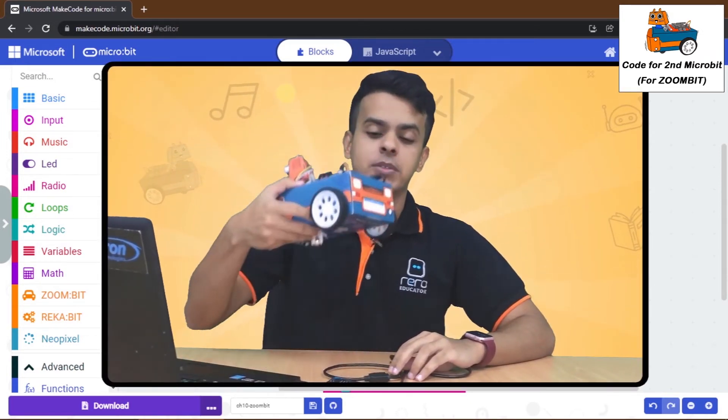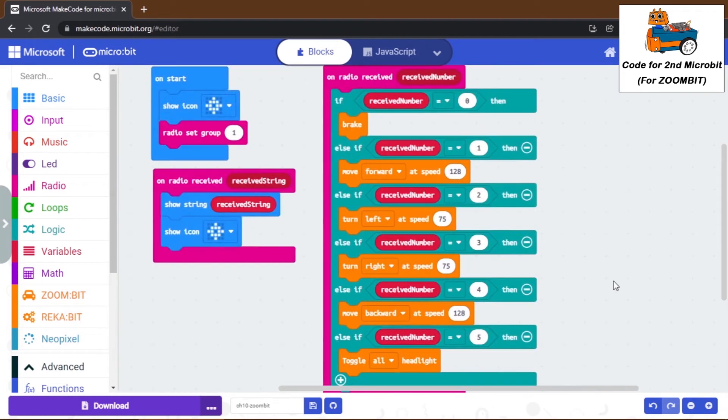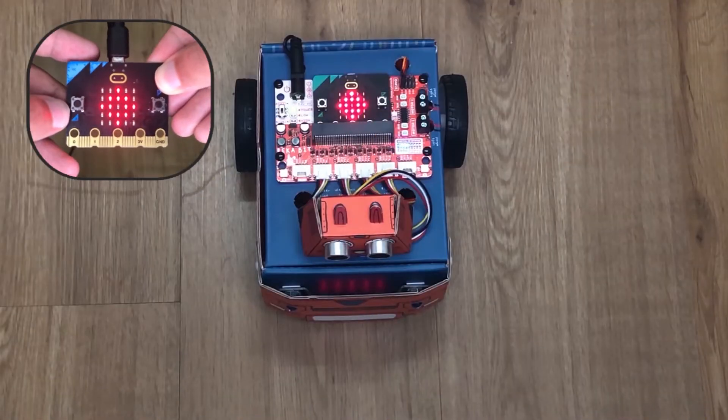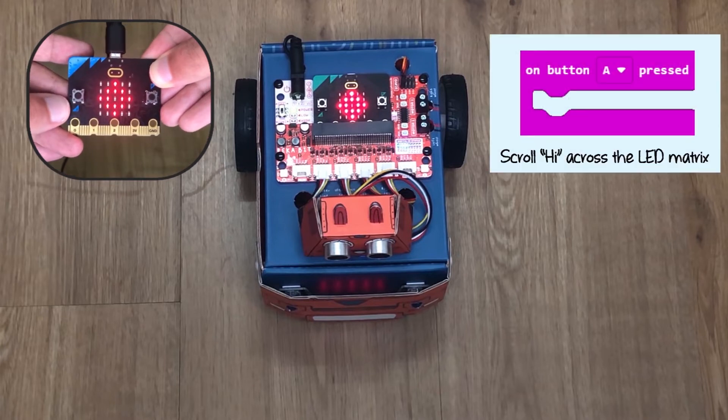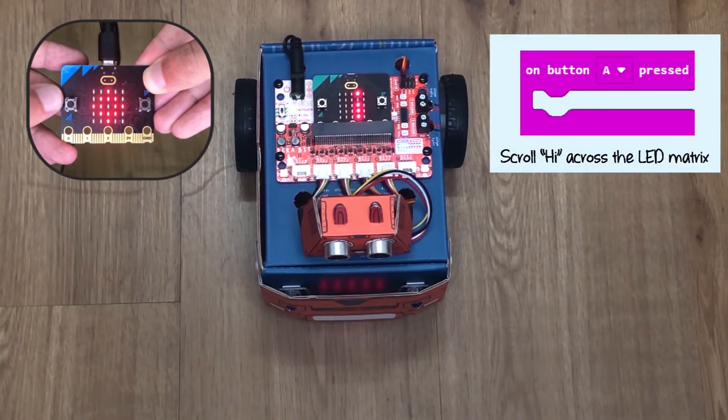Now download the code on your ZoomBit and let's try it out. Power up both micro:bits — the remote control and the ZoomBit. Now you can remote control your ZoomBit.